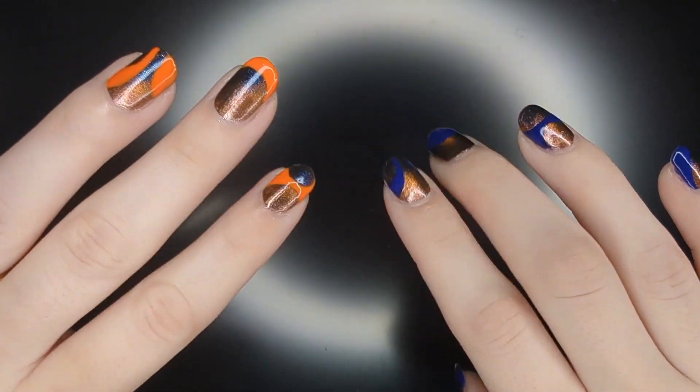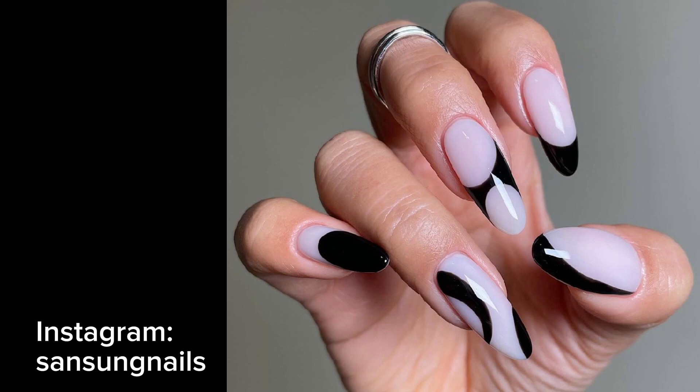It took me under two hours to do, which I think is pretty quick for a magnetic look. I took to Instagram to find some inspiration. This design was actually inspired by Samsung Nails. Since this look has a lot of negative space, I thought it would be perfect to show off a magnetic effect.